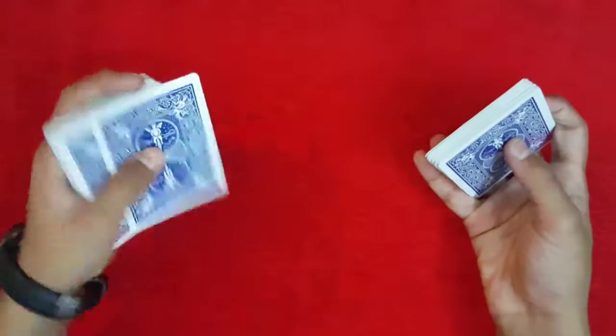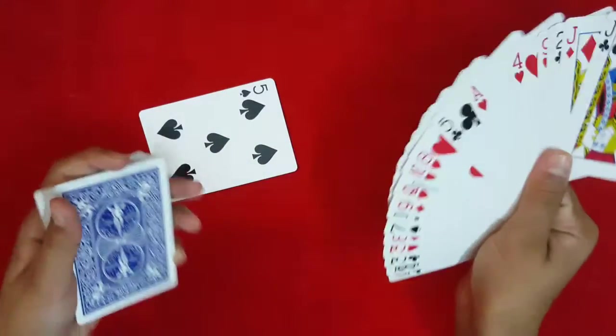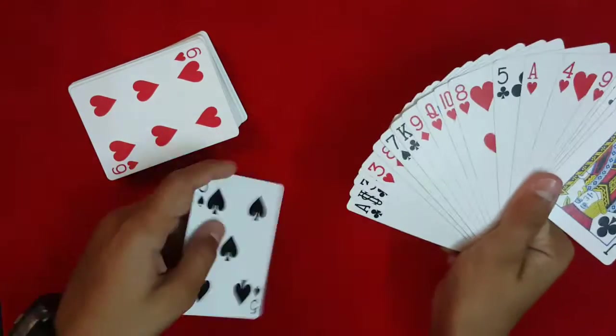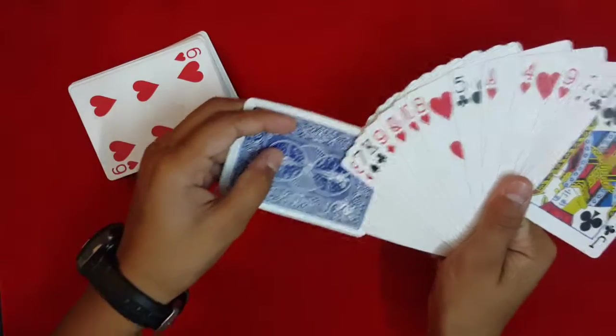All right, so you could have chosen anywhere in the deck. Where you chose, you stopped me at the five of spades. Now I'm going to take the five and just place it somewhere in this packet — I'm going to place it between this three and the eight.